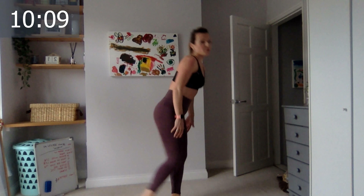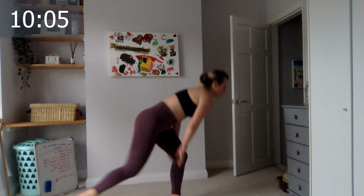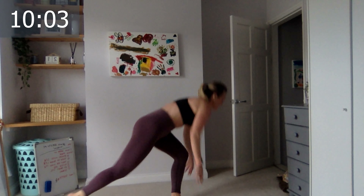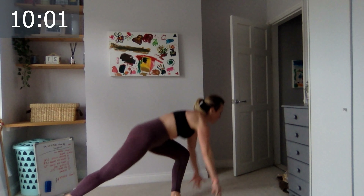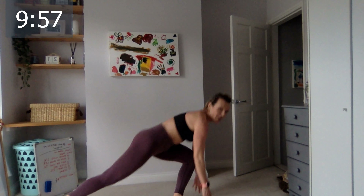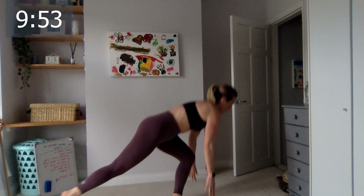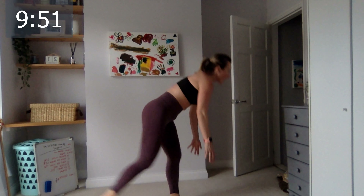I haven't done those lunges since they closed the gyms — I feel like I'll be crippled for the next two days! Five, four, three, two, and the last one.